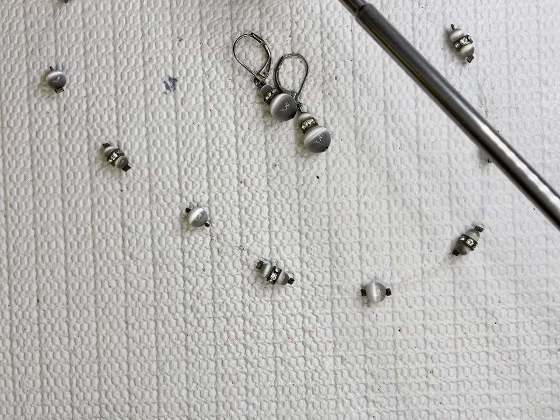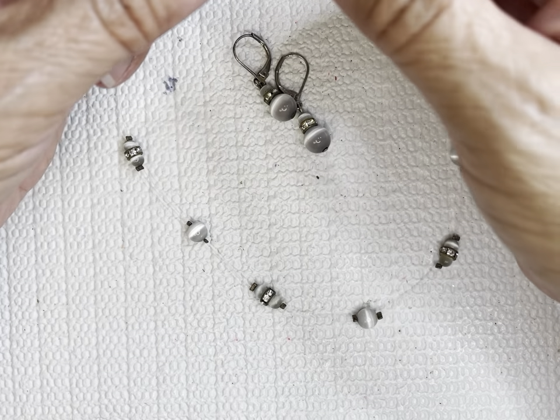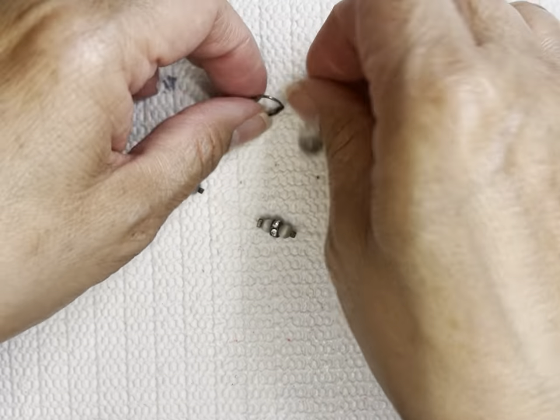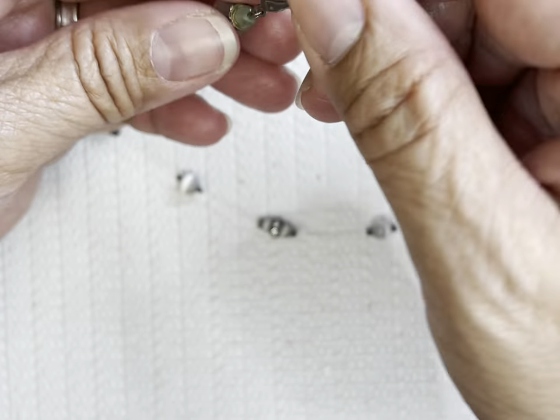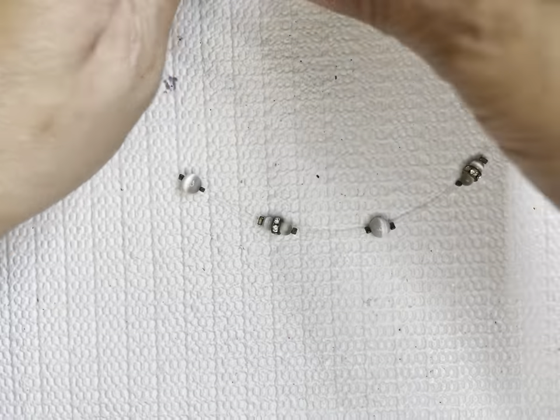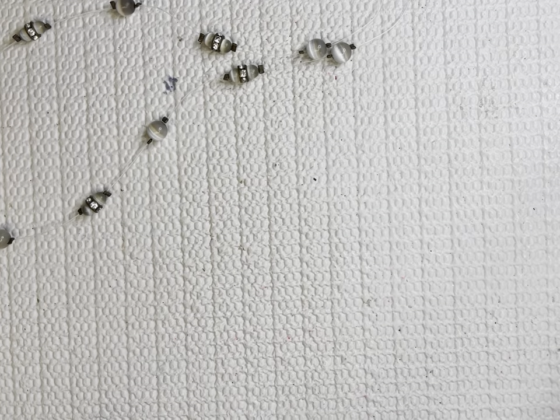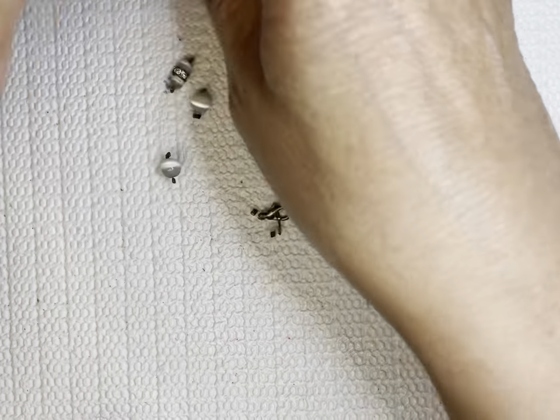This piece right here — I don't know if I want to sell this. I'll probably just put it in the crap lot or my wearable lot. I'm not sure yet, I'll see.